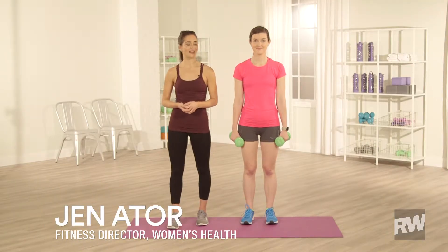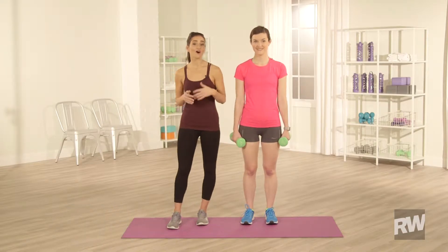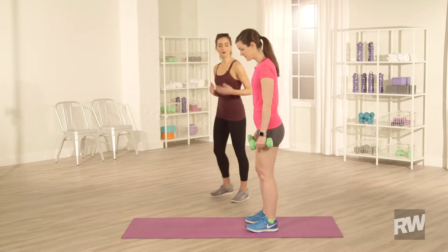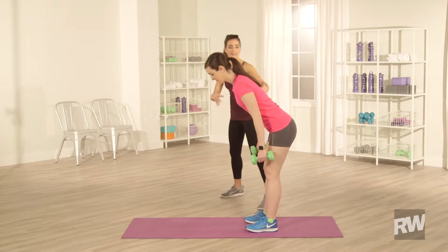Hi, I'm Jen Ader, Fitness Director at Women's Health, and I'm here with Hannah and we're gonna go over the alternating row. Hannah's gonna set up with two weights in her hand. She's gonna bend forward — you're gonna hinge from the hips, keeping a nice flat back.